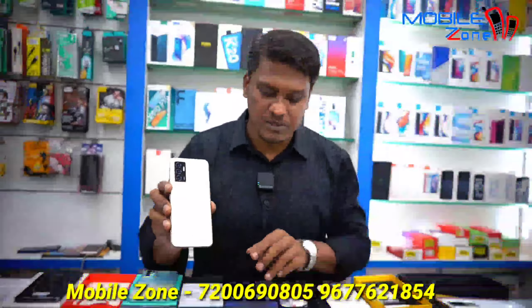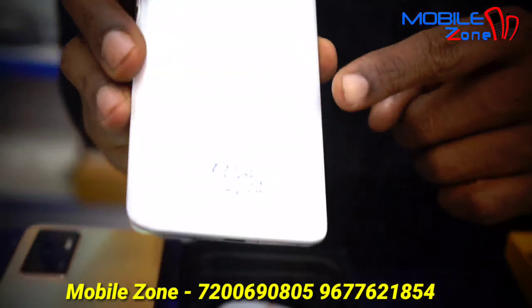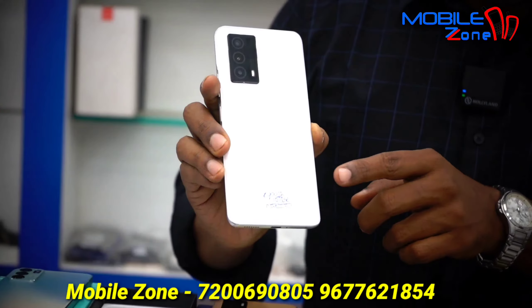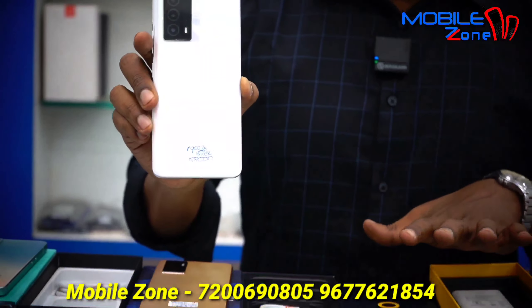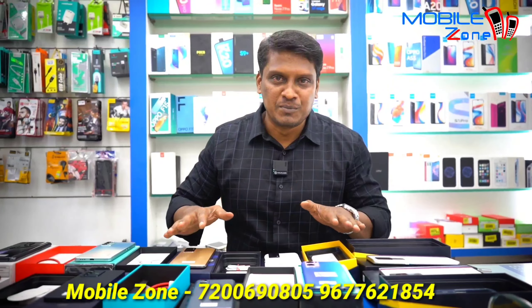This model is Vivo V23E, 8GB RAM and 128GB internal memory, priced at 18,000 Rs. This is a 5G model. This model is iQOO Z5, 12GB RAM and 256GB internal memory, priced at 20,000 Rs.